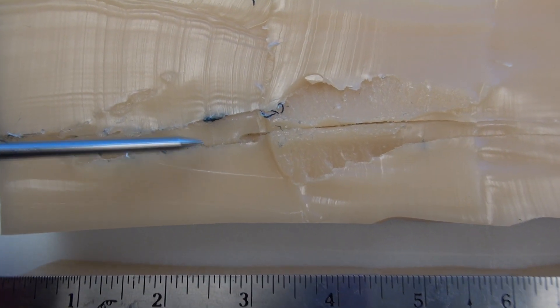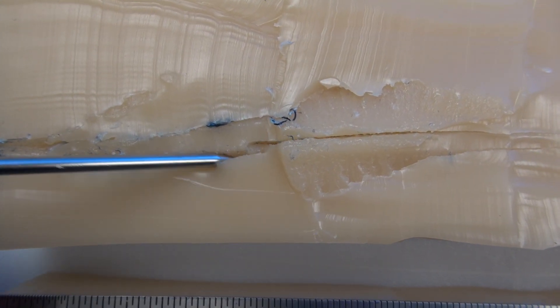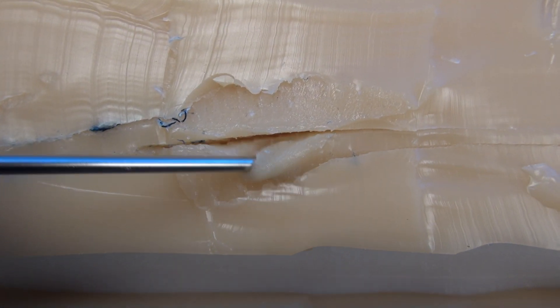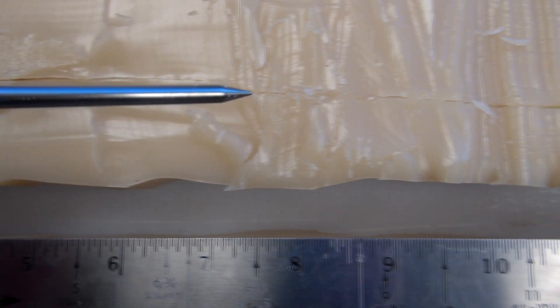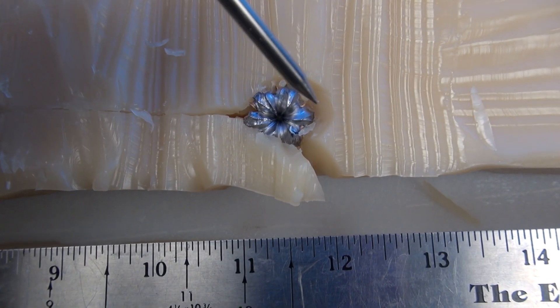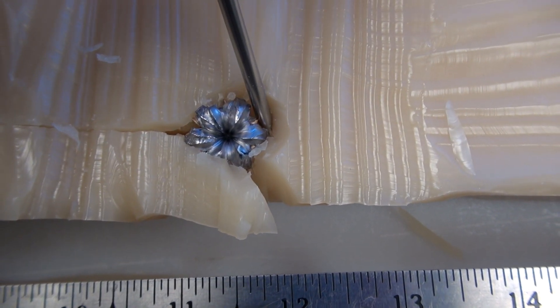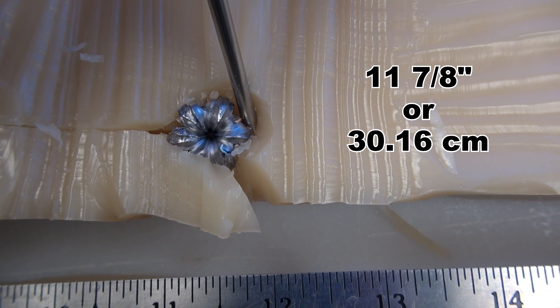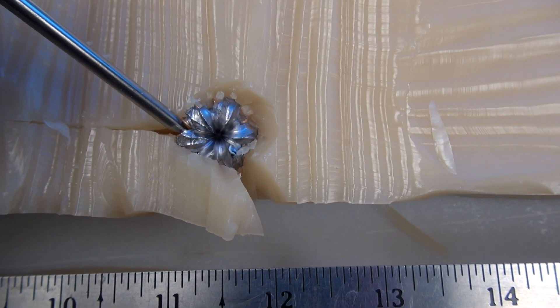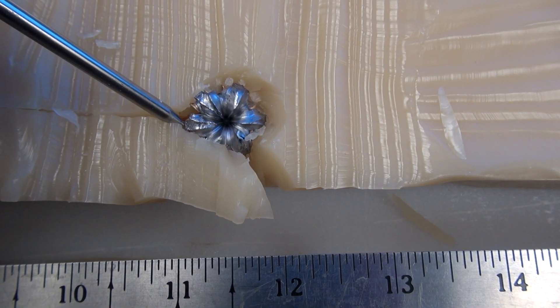I believe that first half actually gave us the best view of the permanent cavity. But consistent with that half, over here we are running a half-inch deep on that channel as well. Looking for the bullet at the 6 through 10-inch mark on this side, I'm measuring the leading edge just under 12 inches — 11 and 7-eighths inches. Obviously it turned sideways, so that was moving quite well through there.